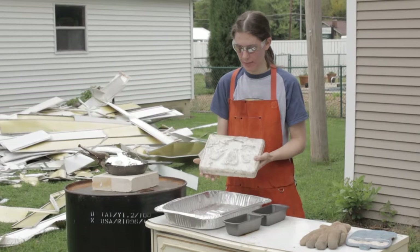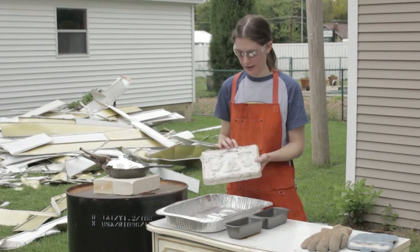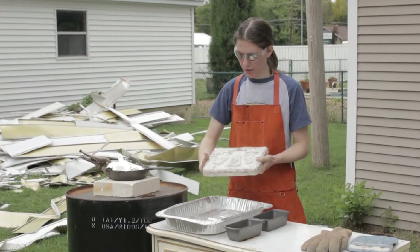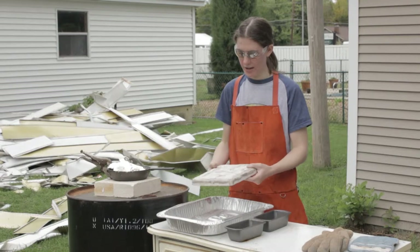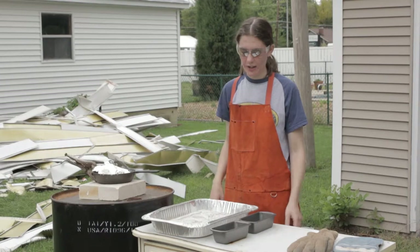Over here I have my open face mold. Right now it is a very large piece — it is the Assassin's Creed belt buckle. I'm making this for a friend of mine for her Assassin's Creed cosplay.